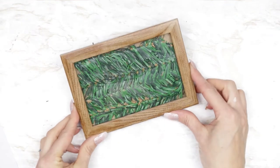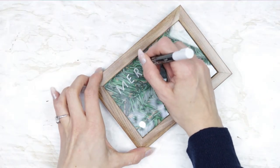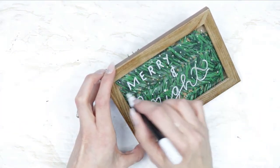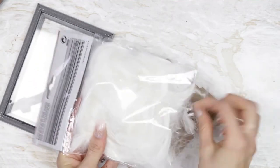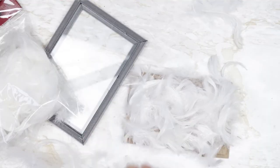Once I had glued those on, I just clipped that back into the frame, and then using a white paint pen — this is a Posca paint pen, I'll leave the link down in the description box, I always buy them on eBay — and they're really really good to use in any kind of art and crafty scenario. Then I'm taking my next frame and I decided to fill this one with feathers, which I also picked up from Poundland.